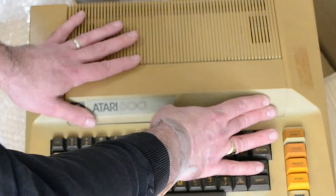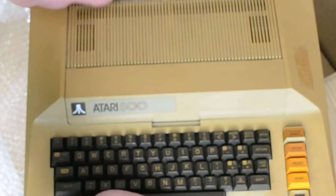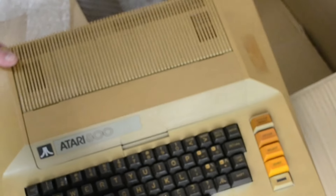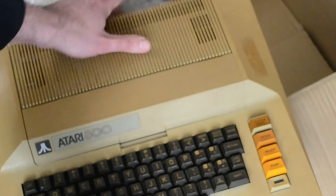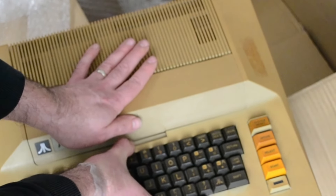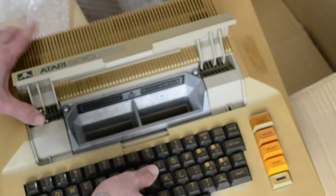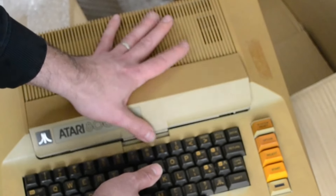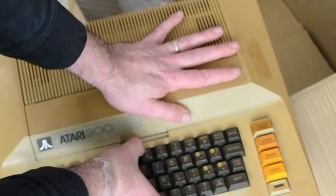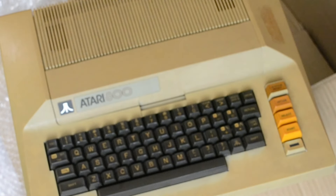I don't actually know - I thought this section came off more easily where the cards would be underneath, but I can't get into that. I'm going to research that a bit more because I'm not anywhere near as familiar with these machines as I am with the 800XL and 600XL.